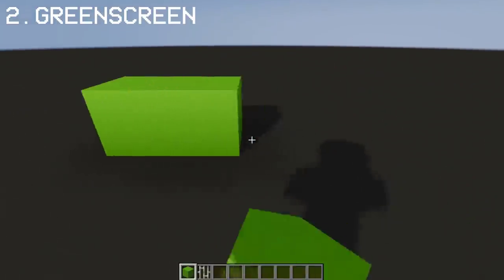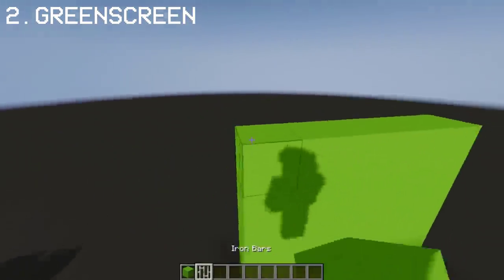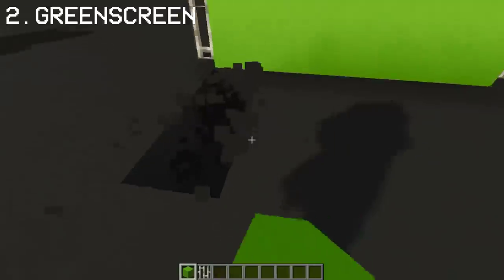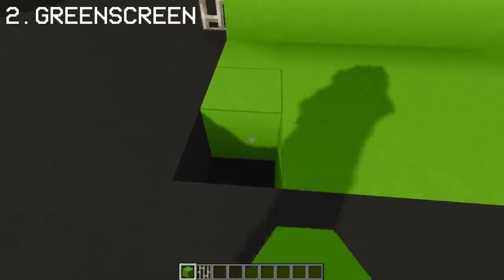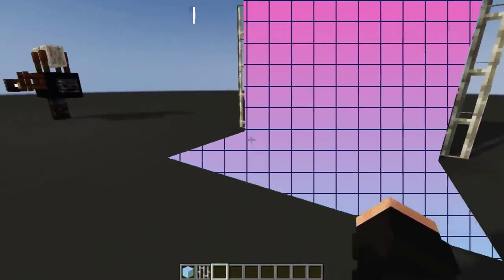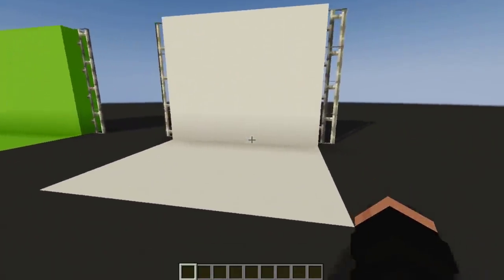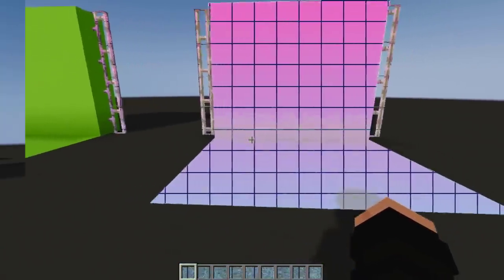Next we're gonna make a green screen by only using lime concrete block. Add iron bars to the sides to make it a full green screen. I'm also gonna add some lime concrete on the floor. Here we have a full green screen, and it works when you try adding an image or background for recording. You may also use white concrete as an alternative — it also works as a green screen.